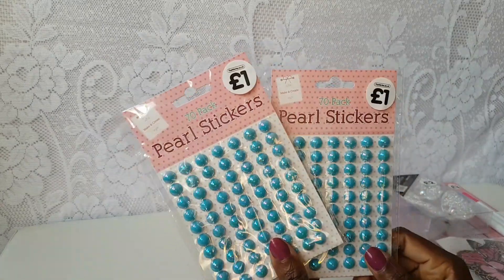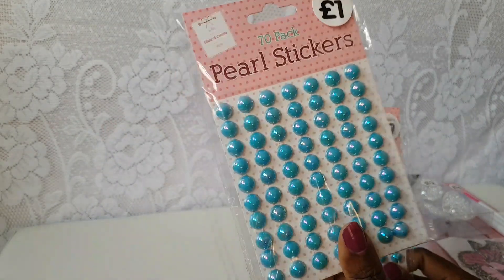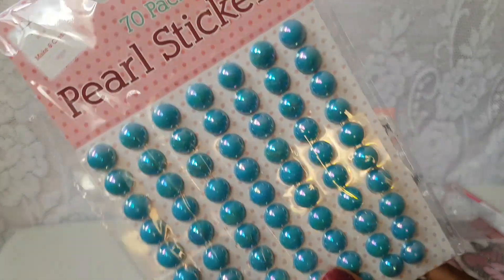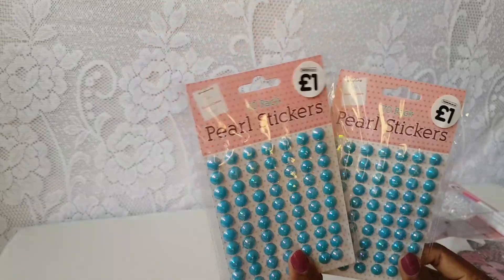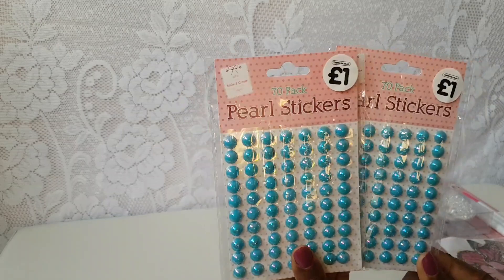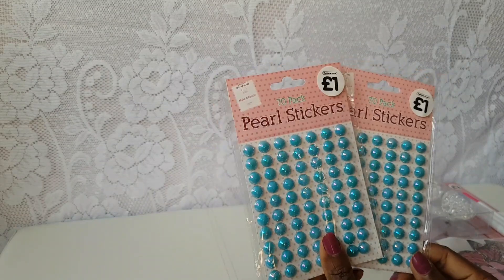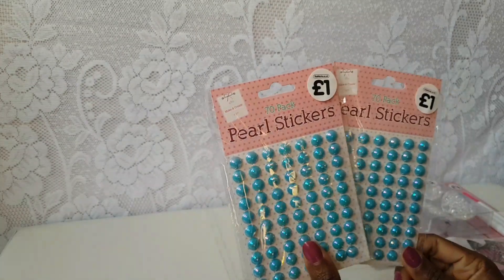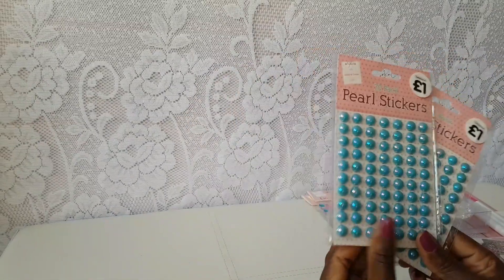Then I saw these - look at the colour! Aren't they beautiful? It's like a turquoisey aqua colour and it has an iridescent kind of thing going on - if I bring it in close you can see how it picks up a pinky tone. Just beautiful. You get 70 in a pack which I thought was great, and a really nice size. For a pound each you can't go wrong. They also have standard white pearls, but I thought these were a little bit different and I've got a DIY in mind for these.